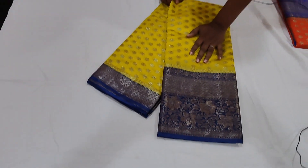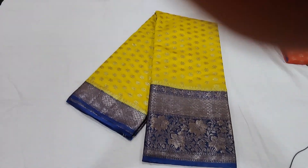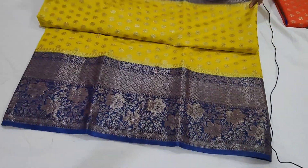Additional color options include yellow, navy blue, and blue lime yellow. It is a saree with two sides border.